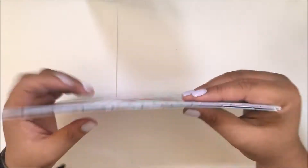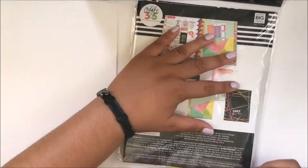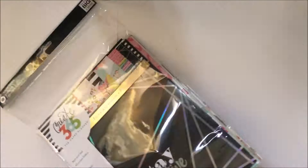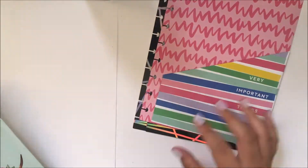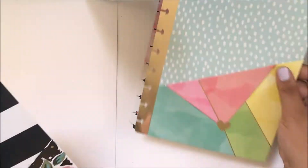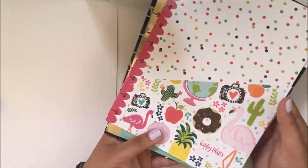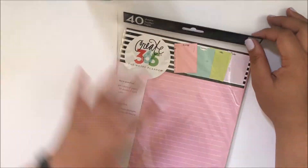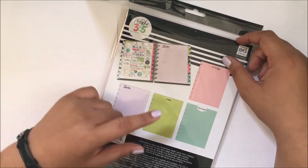They also got some pocket folders and this contains six different beautiful folders. As you guys can see, they come with different designs and they're double-sided. They also came out with 40 sheets of different color paper — four colors of paper, ten sheets of each color.